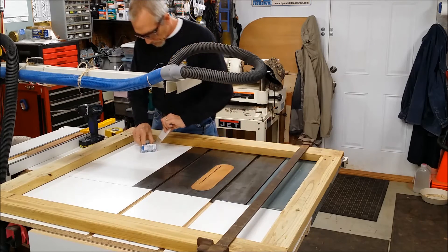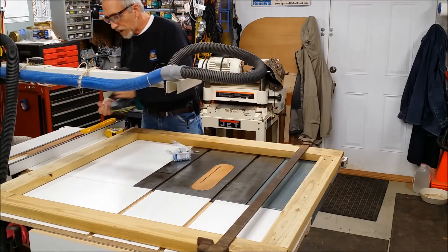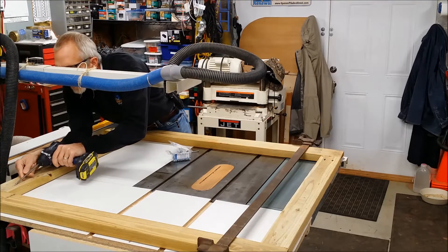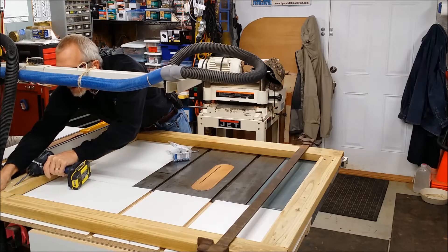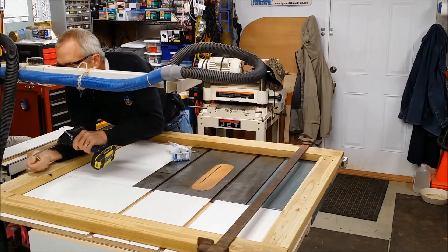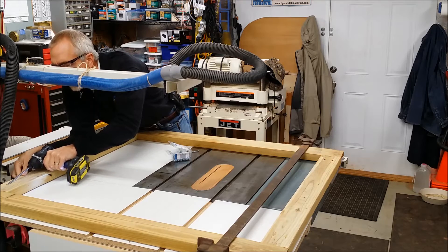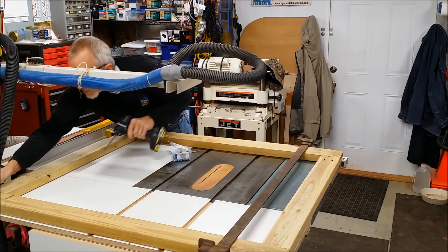You take these special screws that they make for this jig, and with the special tool it's as simple as that. And that is now connected — all the way around.